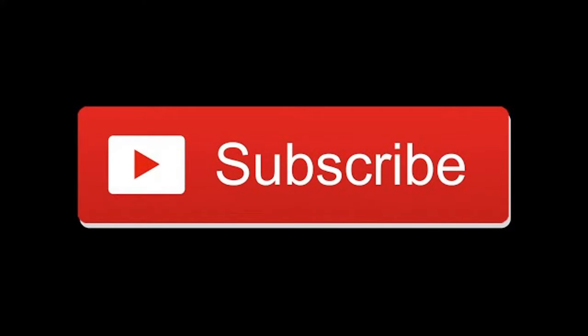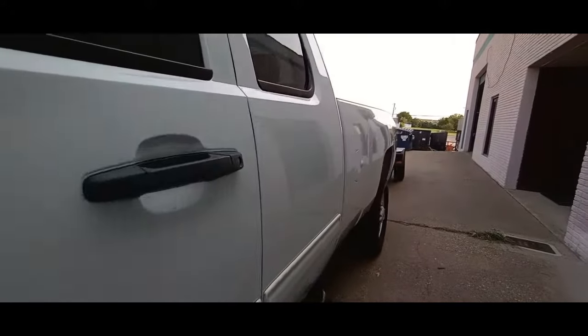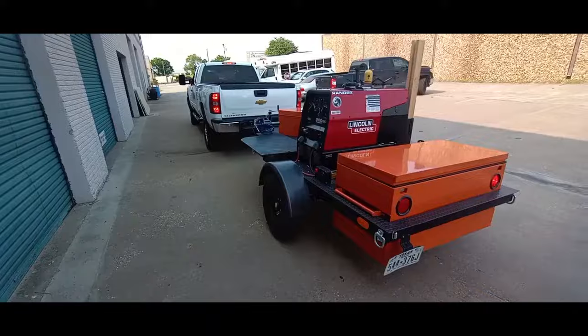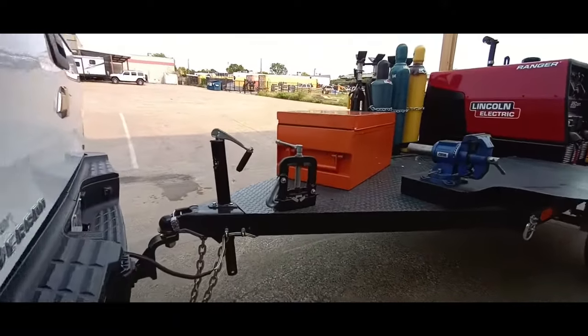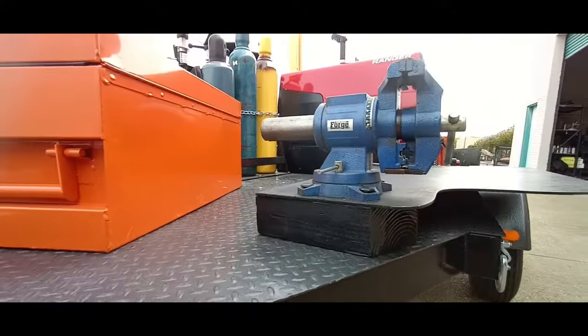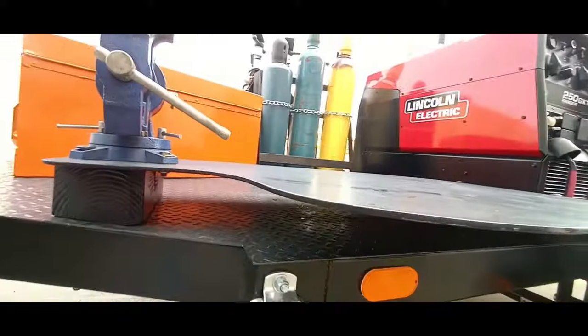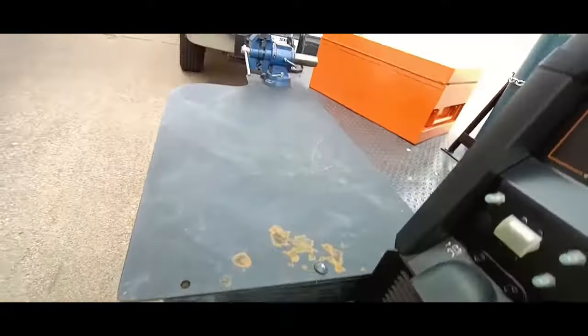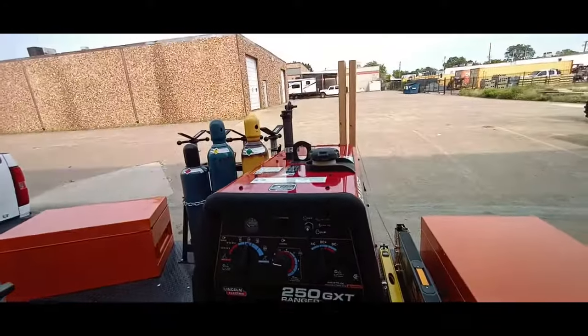This video is a walk-around of our shop mobile welding rig and the tools and equipment we carry. In today's environment, at least for our shop, it's really not worth building a dedicated welding rig truck and having it tied up as only that. So our shop built a little mobile welding rig trailer, and at the end of the video we have pictures of that build and putting it together.